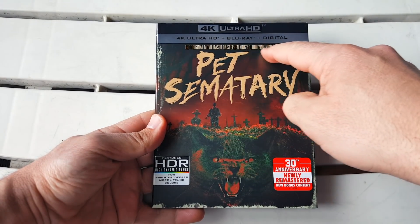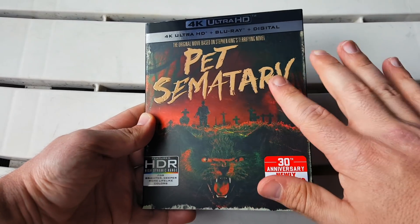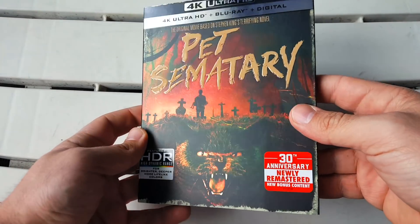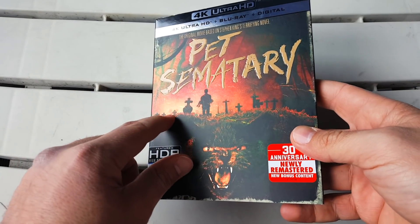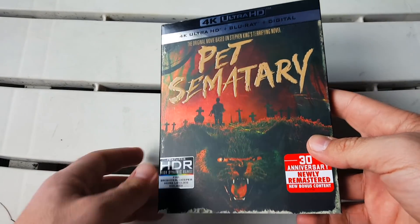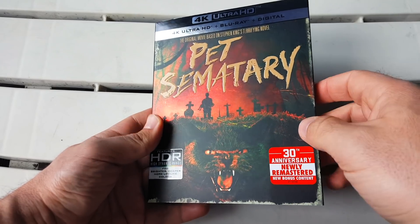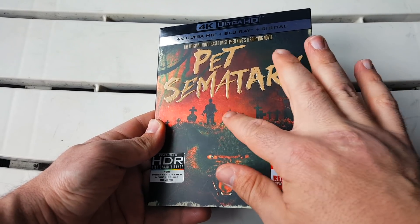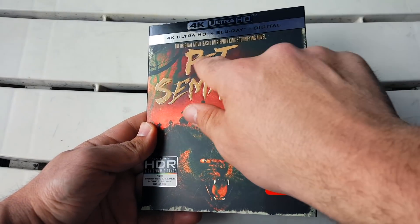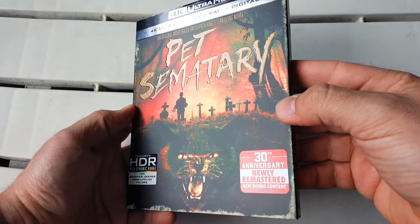At the very top it says the original movie based on Stephen King's terrifying novel. There's a whole different mix of textures here and I really like it. The background is a matte finish but it's kind of hollow foil. I love the image they chose with the kid in the cemetery — the reds, the greens, the black, the grittiness, the really creepy crazy cat down at the bottom. The title is embossed and it's glossy, which is really nice on top of the matte.